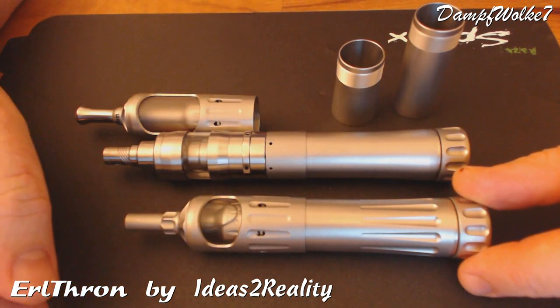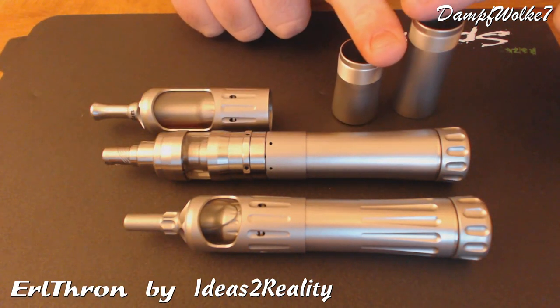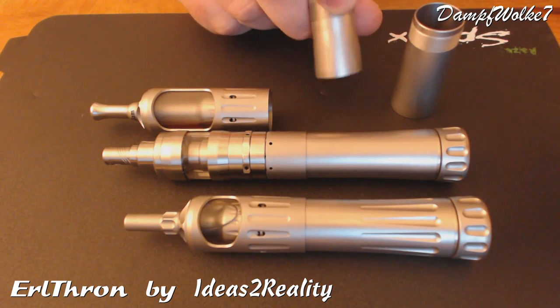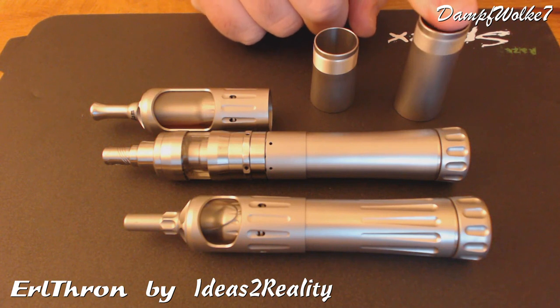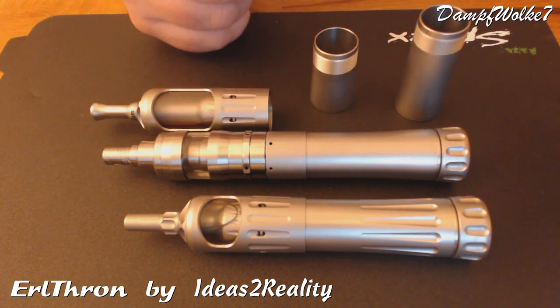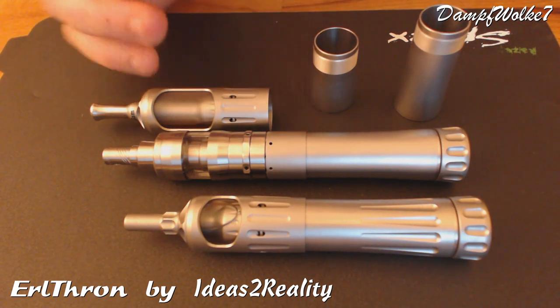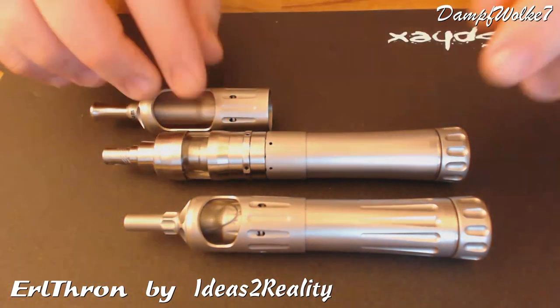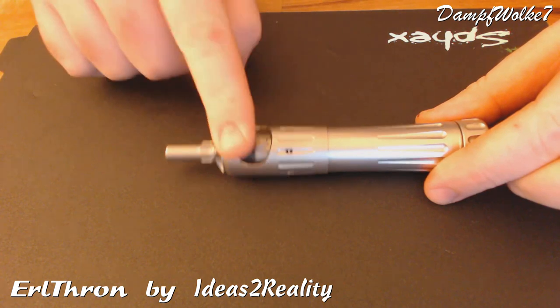Die 15er Kappe ist mit 22mm kompatibel zu allem, was es da gibt. Wir können natürlich noch kleiner gehen, indem wir zum Beispiel 18350er Akkus mit einer ganz kleinen Tube verwenden, oder die 18500er Akkus mit dieser Tube. Auch dann kriegt man die Kombi nochmal kleiner und handlicher. Alles im Bereich des Möglichen. Wir nehmen uns jetzt erstmal den ersten hier vor, mit dem Nano drin.